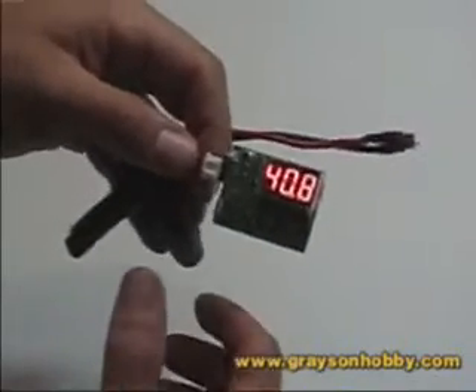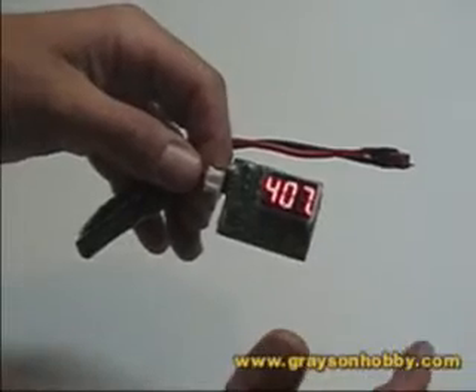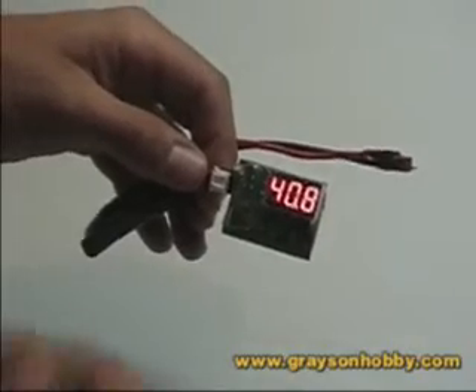Now if this were a three-cell pack and you're getting that missing-cell reading, you definitely would have a problem. You definitely don't want to charge it on a three-cell setting if you don't have a balancing charger. If this was a three-cell pack, it could save you from a potential fire hazard.